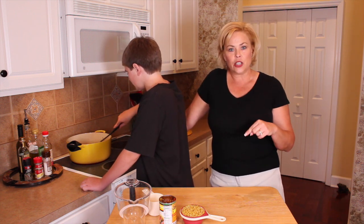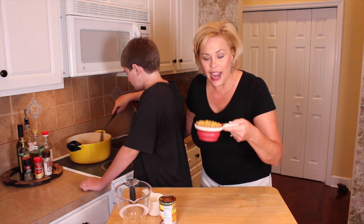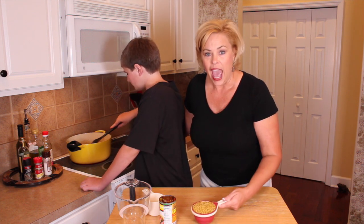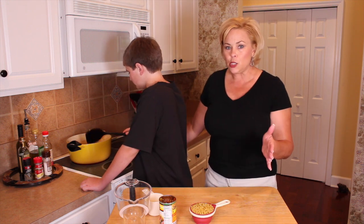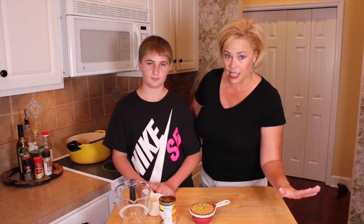When it comes to a boil, we're going to add one cup of dry elbow macaroni. Then we're going to bring that back up to a boil, cover it, and cook that in the pot all together for about 10 minutes until the macaroni is cooked. Then we're going to show you what it looks like on the other side.